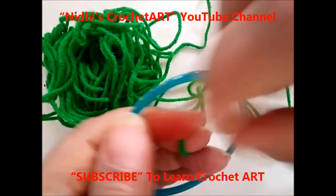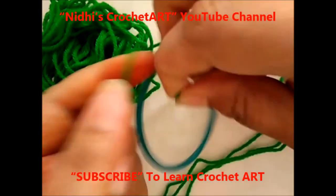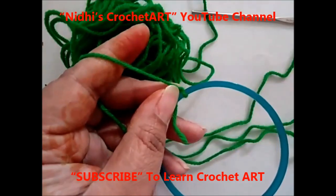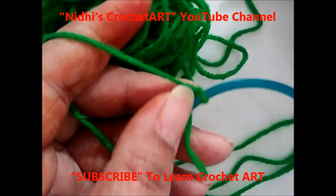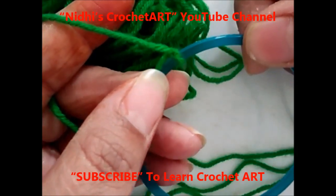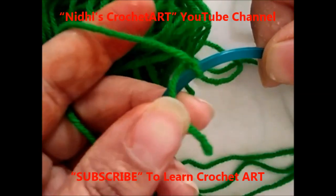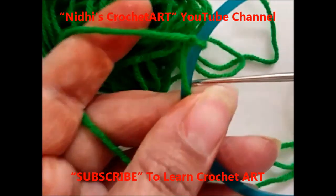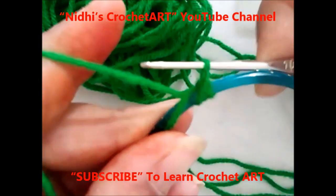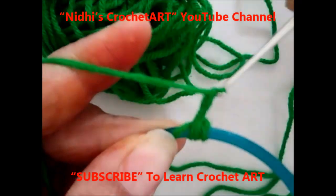First of all, just secure it in a simple way. Now I am going to work chain stitch — sorry, single crochet. Just hold this bangle and yarn like this. Insert your hook into the space and take this yarn like this. Work chain stitch, chain one more.